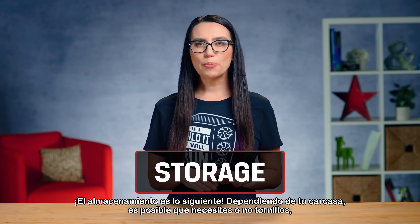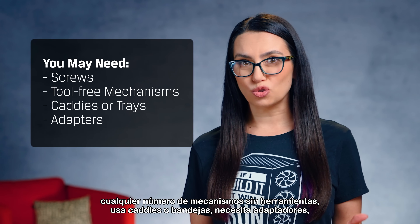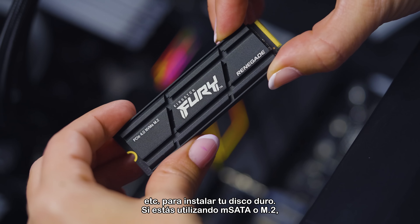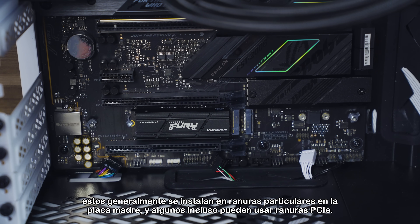Storage is up next. Depending on your case, you may or may not need screws, tool-free mechanisms, caddies or trays, or adapters to install your hard drive. If you're using mSATA or M.2, these usually install into particular slots on the motherboard, and some can even use PCIe slots.